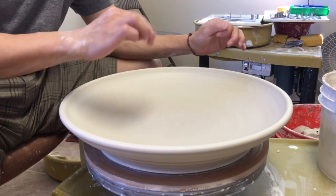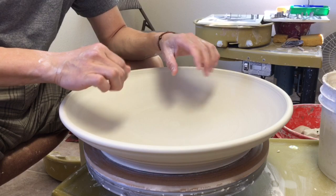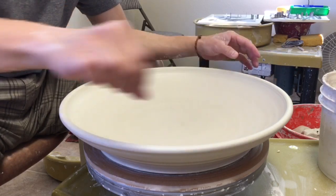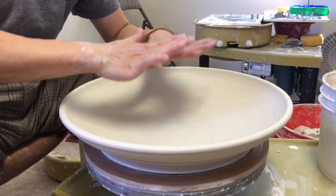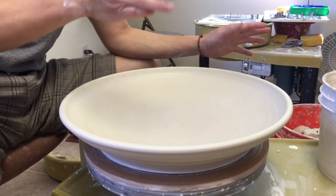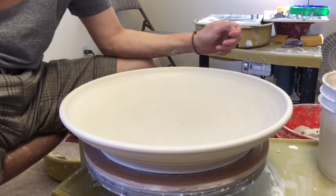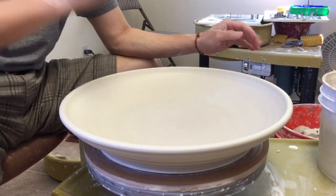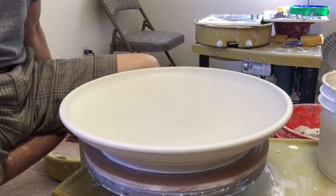When drying, the rim might dry a little bit faster than the center point, so you want to dry it more evenly. If the rim is drying too fast, you might use a plastic bag to wrap around the rim so it dries more evenly. That way, it's better to trim when your piece is more evenly dry. It also helps avoid S-cracks — if the rim dries too fast while the middle is still wet, you might get a crack. That's the tip for making a large platter. Thanks for watching.